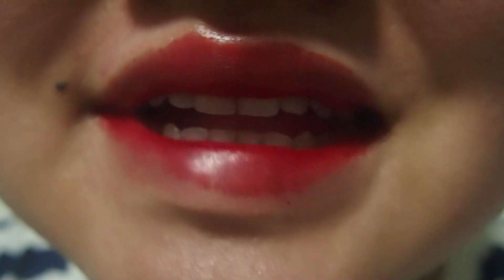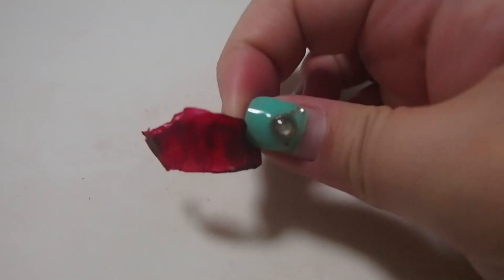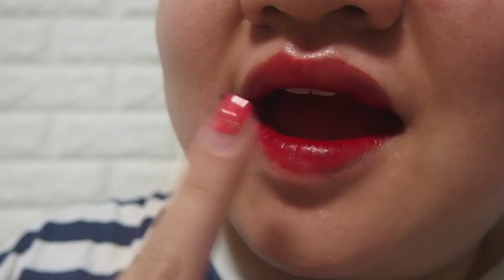The colour turned out pretty nicely on me. I've seen some other YouTubers trying the lighter colours and it seems like it didn't turn out too well on their pigmented lips. So maybe you should try this virgin ray if you have pigmented lips.